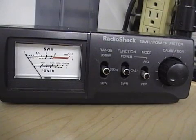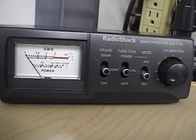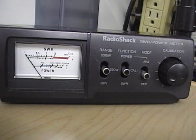The Radio Shack power meter we have in front of us — the only switch you'll really need to worry about in terms of checking SWR is the middle switch. The left-hand switch and the right-hand switch are for measuring power output on the meter. We're just concerned with checking SWR.